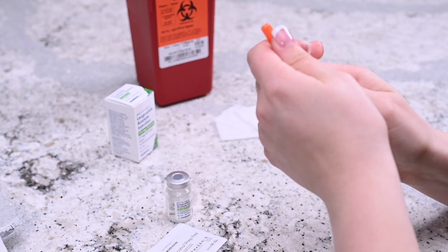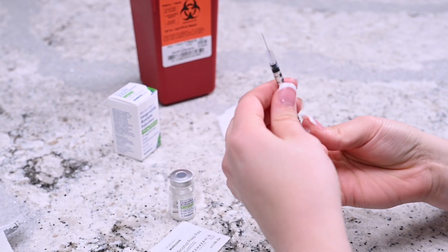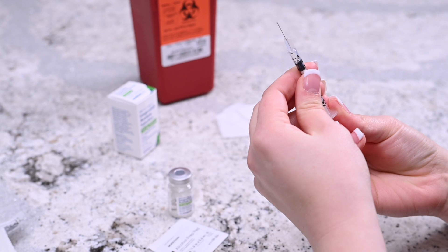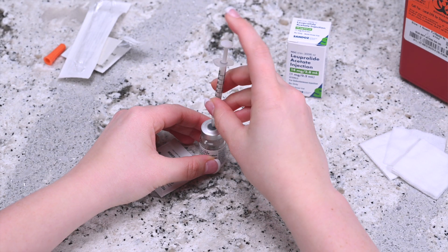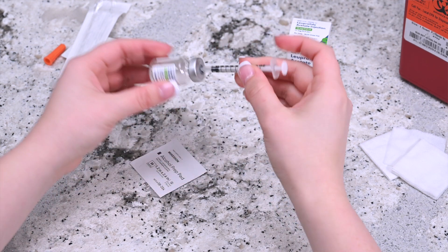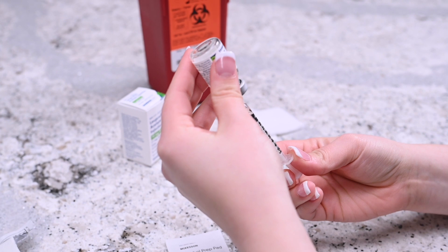Hold the syringe upright and draw in the same amount of air as the dosage required — for example, 10 units. Insert the needle into the vial of Lupron and push the plunger until all the air is inside the vial. Then invert the vial attached to the needle and syringe and pull the plunger while keeping the tip of the needle submerged.